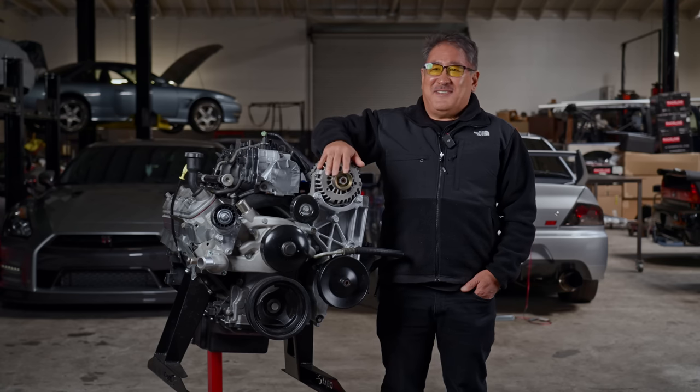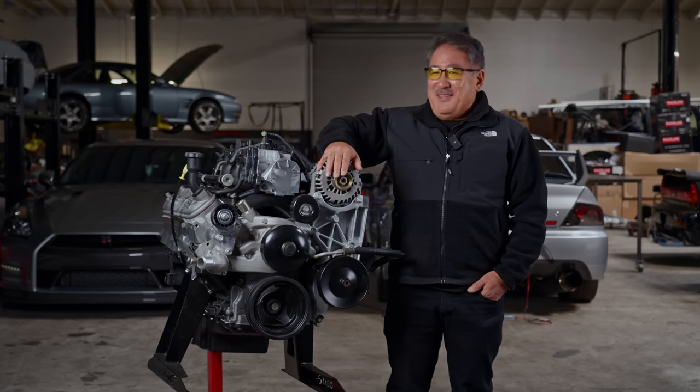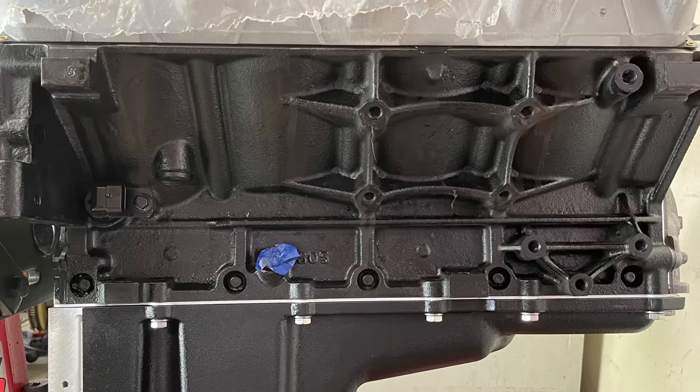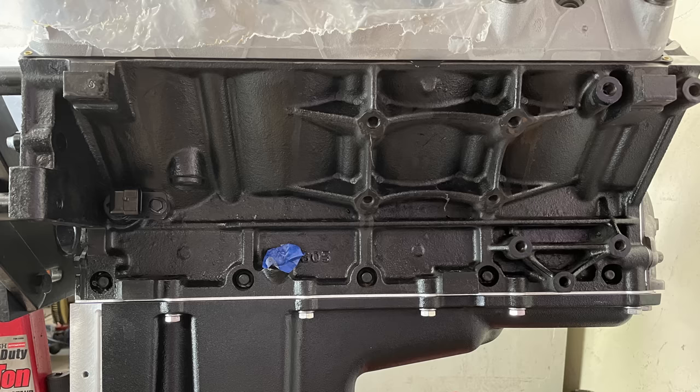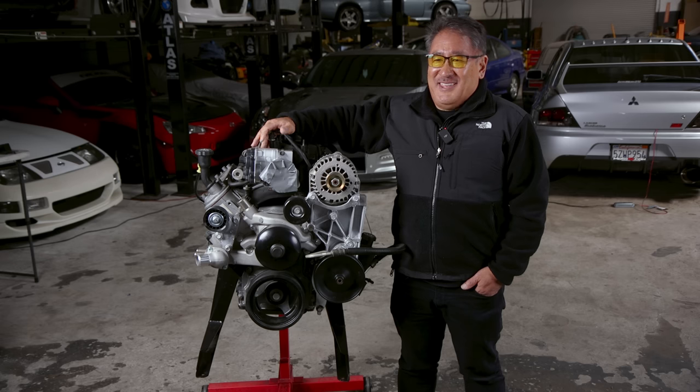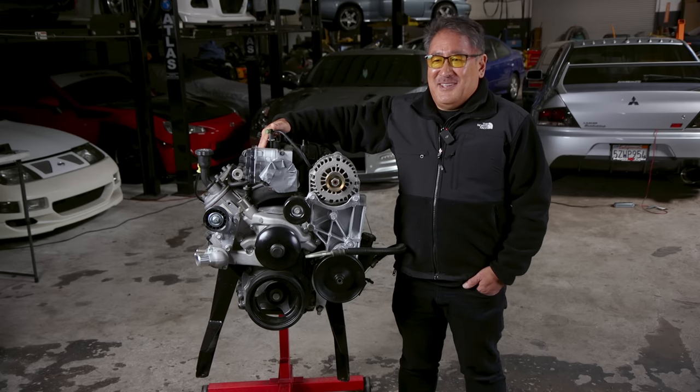This engine has an iron block, which means it's pretty stout and can take boost. But like our friend here, he just wanted something that made way more power than the Jeep engine — cheap and reliable that he could put in. So let's go over what he did.